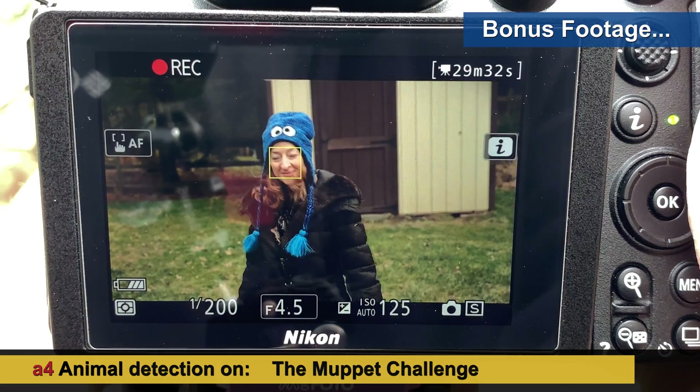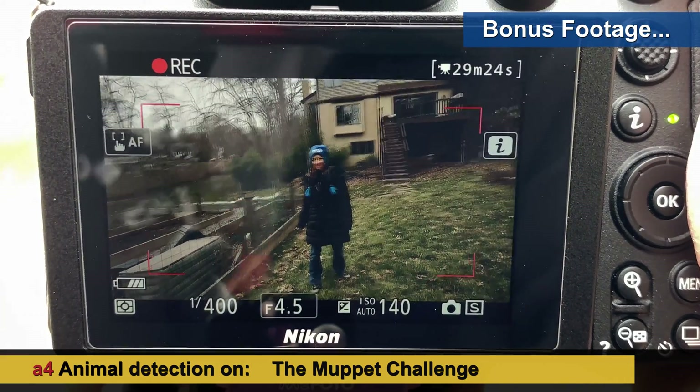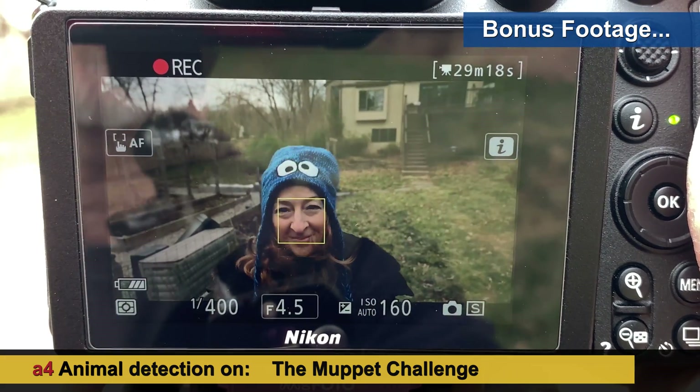Got face detection — come on back. Back. Towards the camera, nice and slow. Face detection — the eyes aren't fooling it.